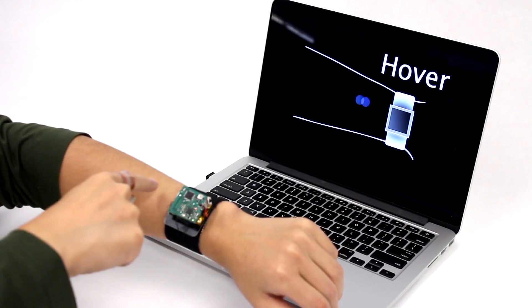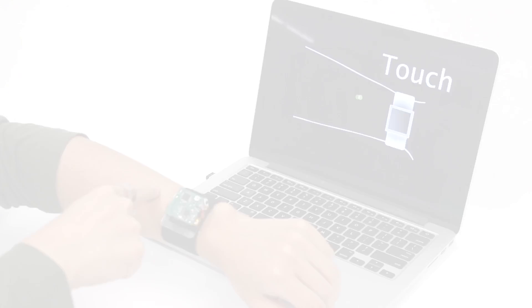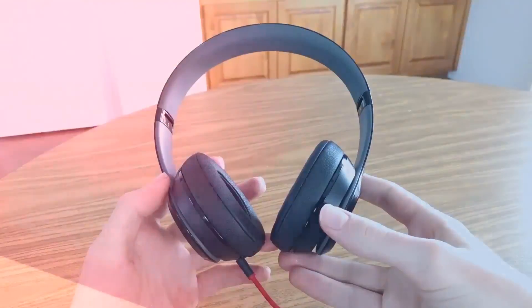Hey, what's up everyone, CTN Technology News here, and today I'm going to be taking a look at something new called SkinTrack, which turns your very skin into a literal touchscreen.